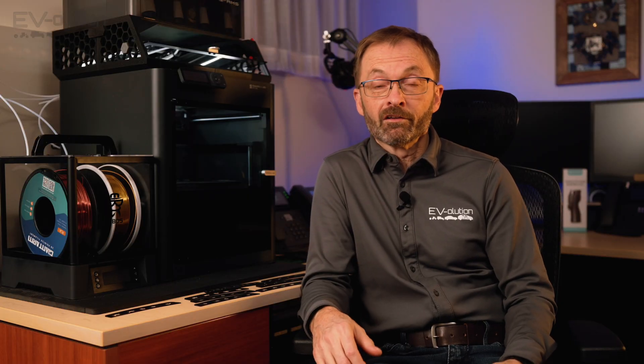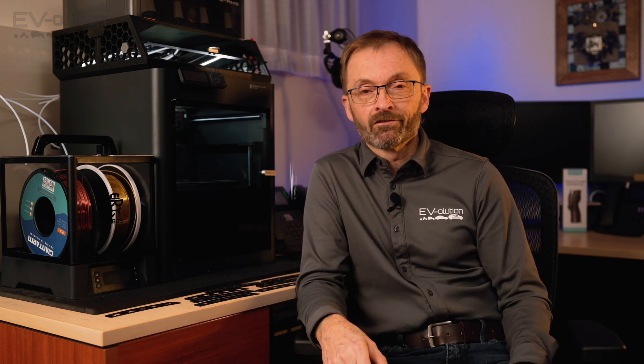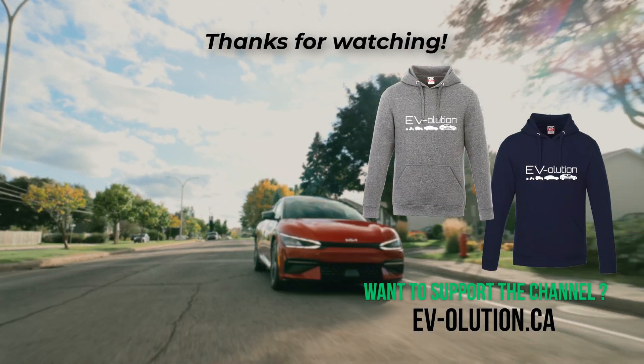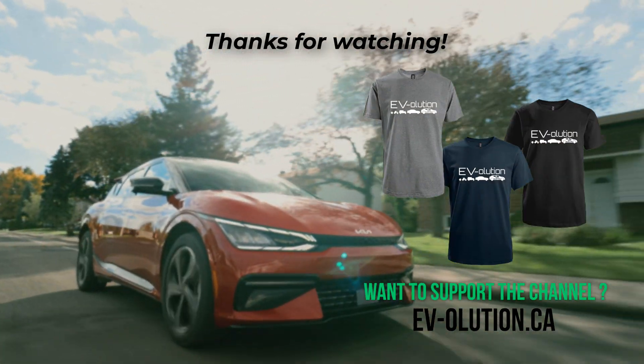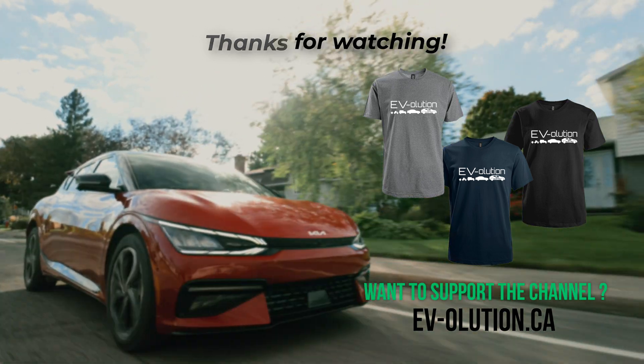If you click that like button, it tells us that you like our content. And if you could share this video in places where people would appreciate it, that would really help us out — it lets other people see our content and maybe they'll subscribe. Thanks for taking the time to watch our video. We'll see you next time.